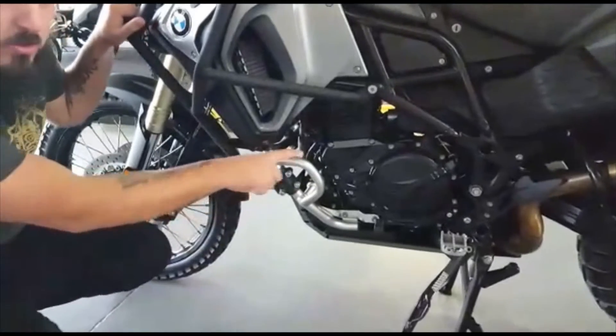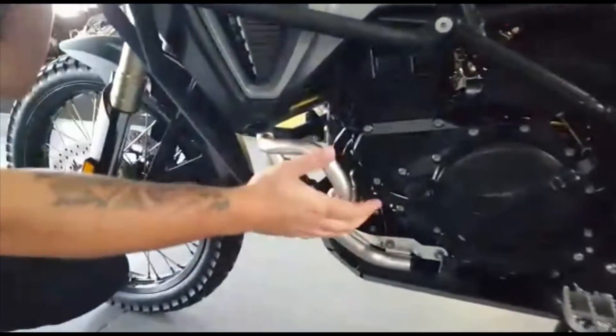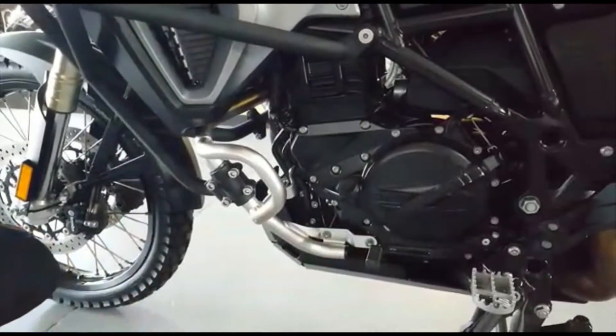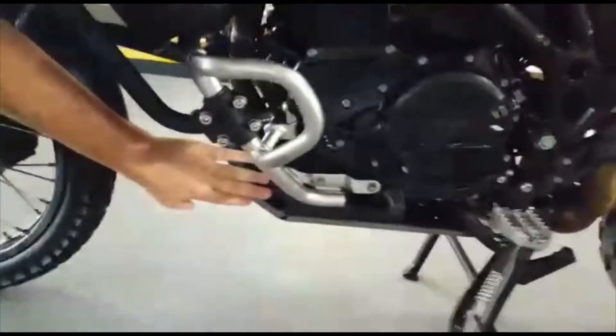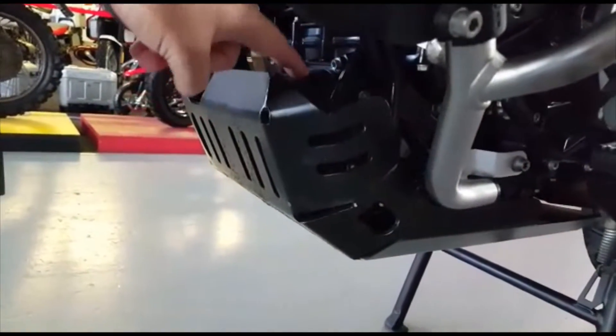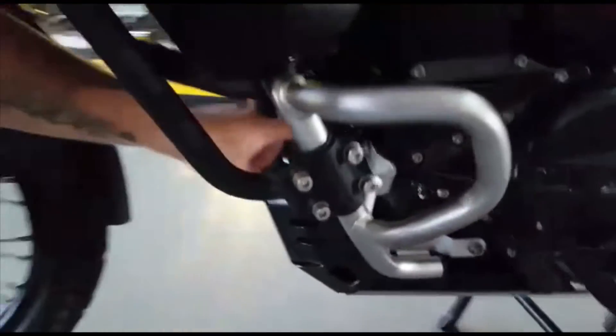We've got your standard lower crash bars, which protect your engine and engine casing as well as your shift lever. You also have a wider, bigger bash plate which covers your heat exchanger — that sits behind and is very vulnerable off-road to stones and debris.